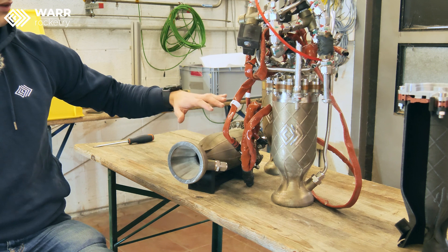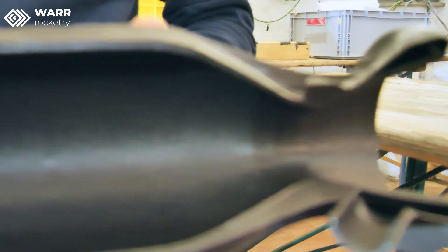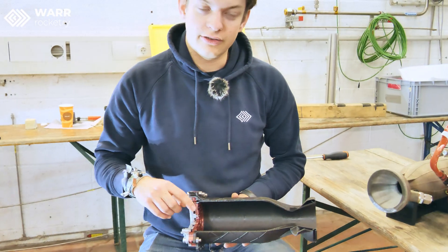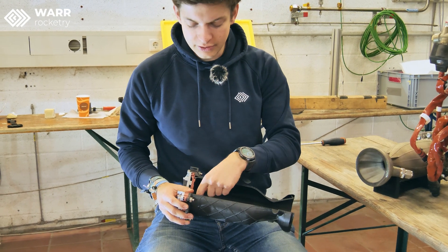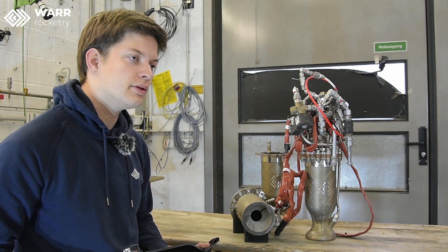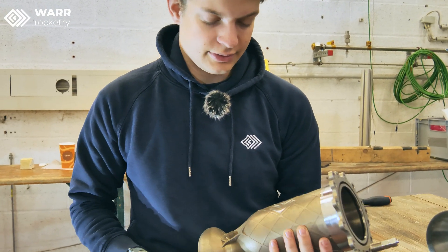They have an inner cooling jacket that you can see in this cross section. The whole wall is hollow and is filled with ethanol during the run. We use ethanol and liquid oxygen as our propellants. The ethanol gets through the cooling channel, its internal injector, and this part is already covered. In the cylindrical section the combustion takes place, and after that we have the converging-diverging nozzle, which helps us to accelerate the flow of the combustion gases, which produces thrust.